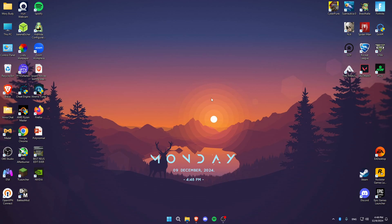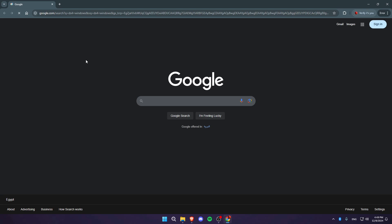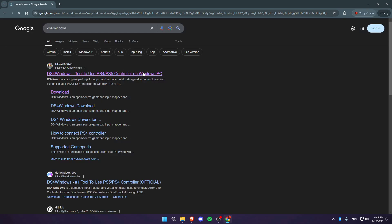That fix is downloading an application called DS4Windows. Open Google Chrome and search for DS4Windows, then click on the first link that appears.